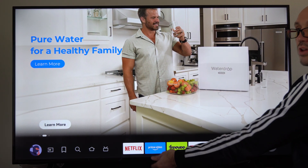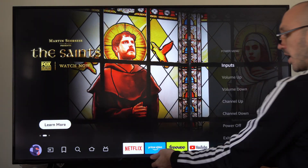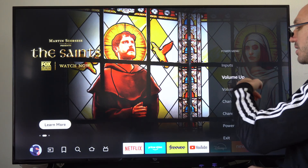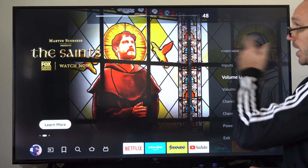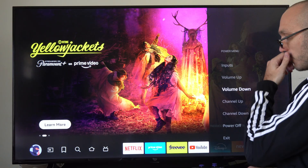So if you press the button once right here, where it says Fire TV on the bottom, and press it again, we can go up, and then let go. It should automatically select volume up, and you can see it went up. Then we can go to volume down, and it will go to volume down.